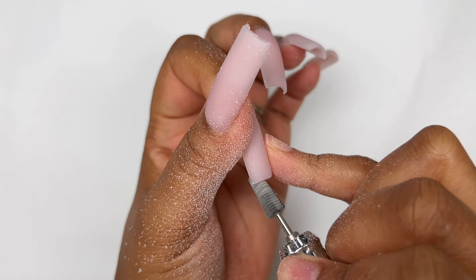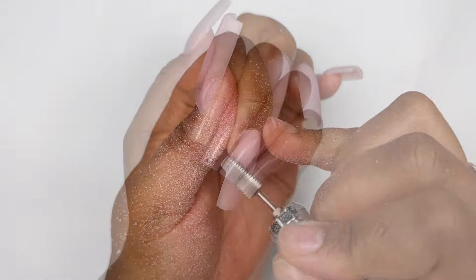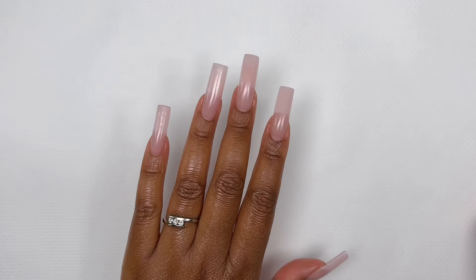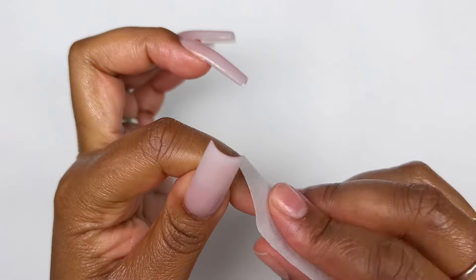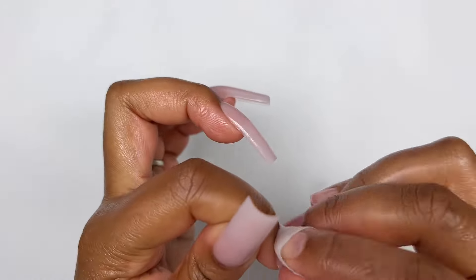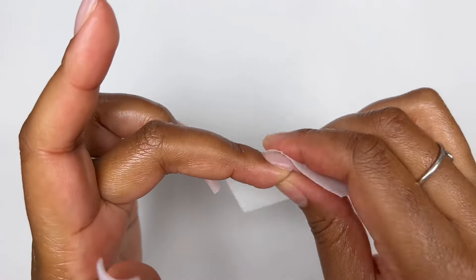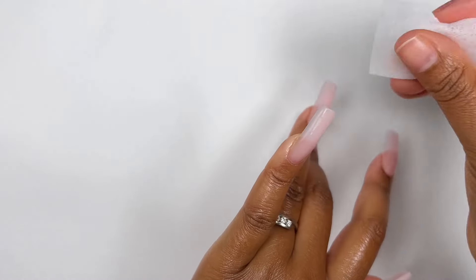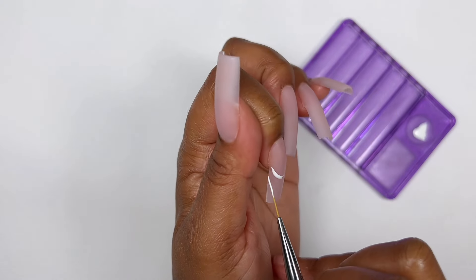I finished up the rest of my nails off camera, buffed them, and gave them a quick wash. This is how my nails are looking at this point — I'm really happy with the application and loving the shape. I got some sunscreen on my nails, so I'm using an alcohol pad to remove all that oiliness so we can start with the nail art.